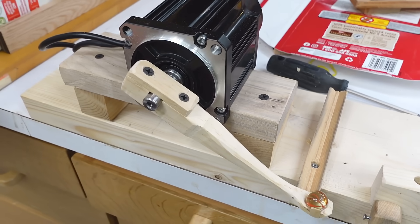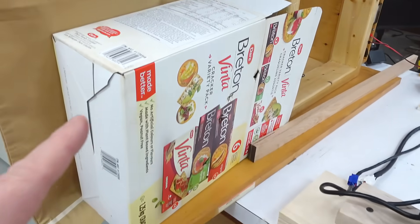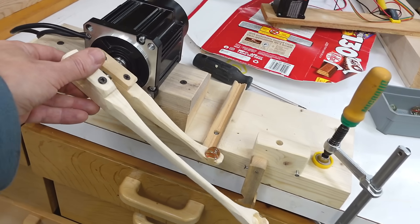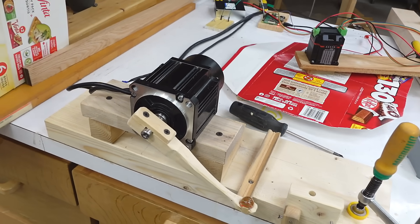Unfortunately this catapult isn't fast enough to puncture regular corrugated cardboard so I'm limiting myself to box board. I did try making a longer throwing arm but I'm limited by the torque of the motor, so the longer arm doesn't actually get me any more speed.